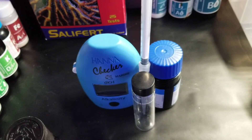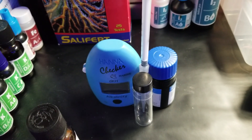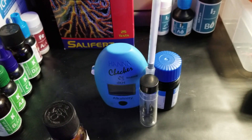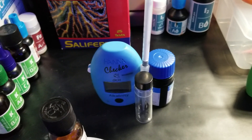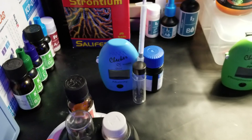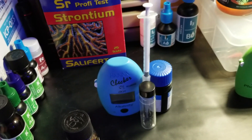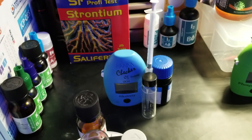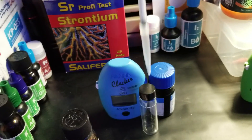Daily I test alkalinity with the Hanna checker. I try to do it daily — most days I do, if not it's every other day. If I'm making an adjustment with my calcium reactor like I am right now, I definitely test it daily. It's super easy to use, I can do the test in about a minute, and the reagents are fairly cheap — about six bucks and you get 30 tests out of them.